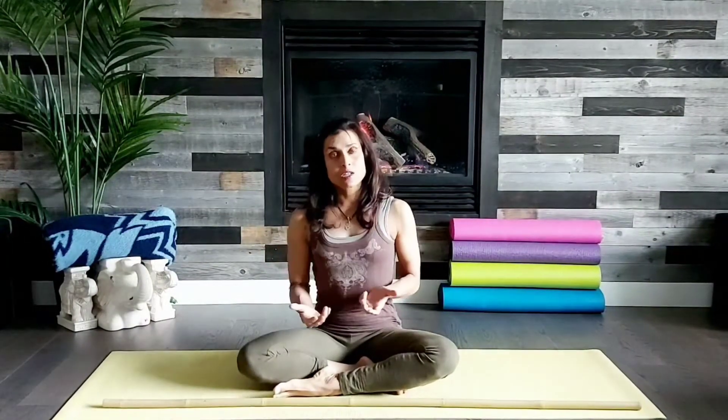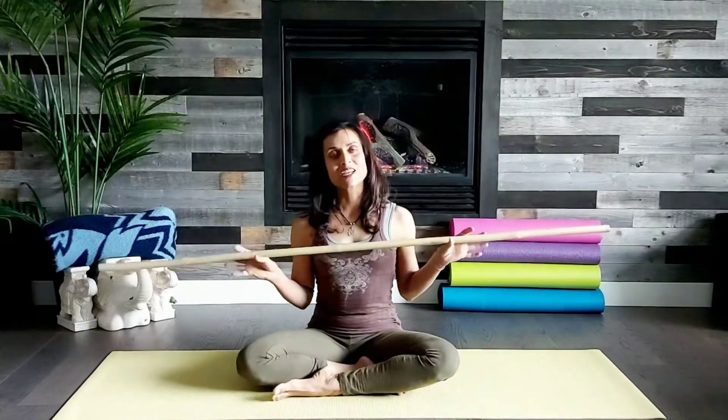Good morning and namaste. Thank you for tuning in to Gigi Rainbow Mats. Today's yoga session is about a core area — your front and your back. This is a great routine for doing before extended periods of sitting, or after a sporting activity that hits hard on your hamstrings and hence your lower back. So grab your stick, grab your mat, and we'll begin.